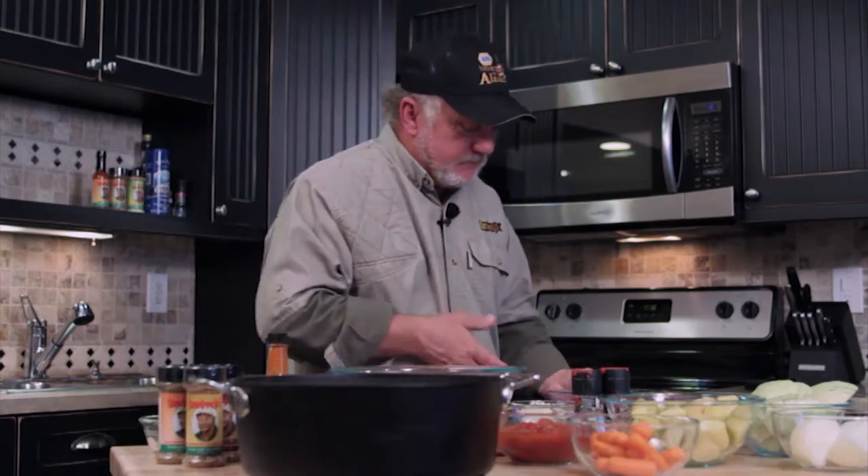Caribou meatloaf. Larry shot a nice caribou just north of the Brooks Range. Today I'm lucky because I get to make us a meatloaf.